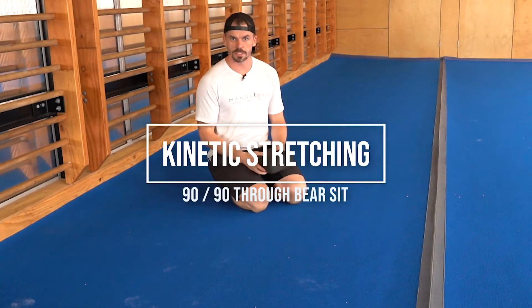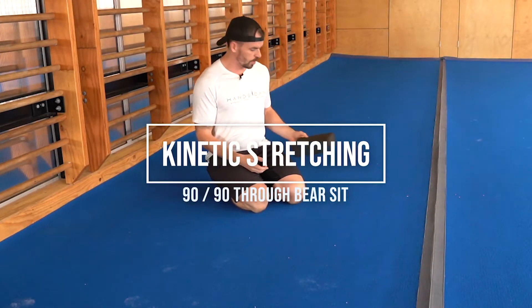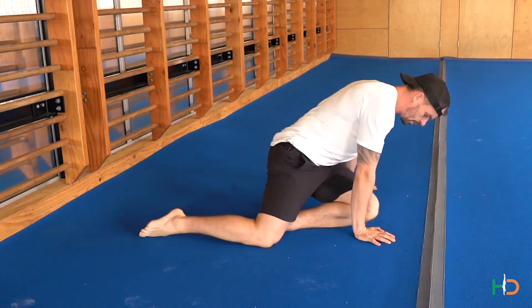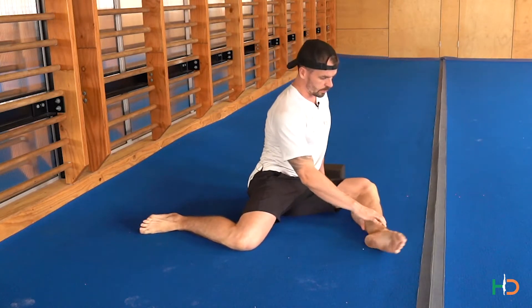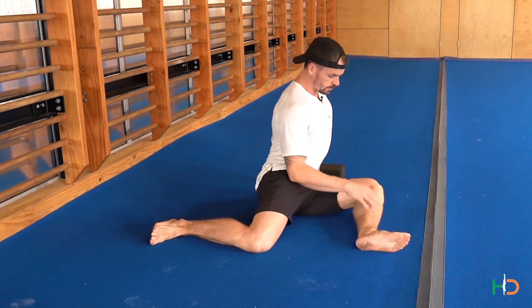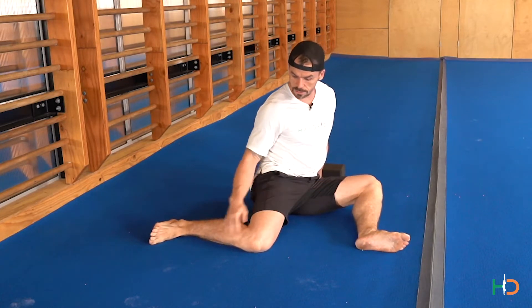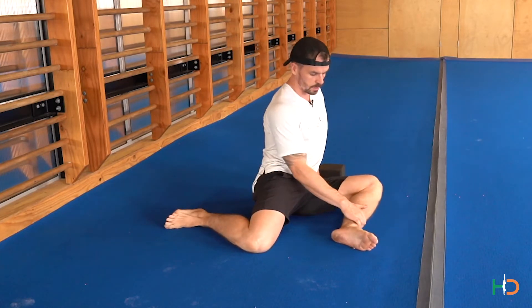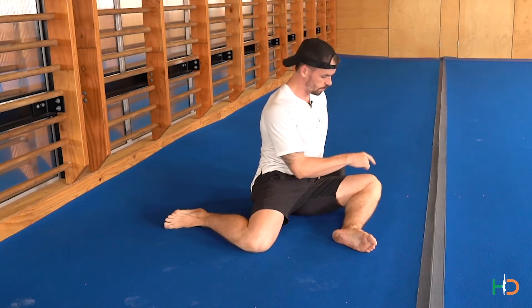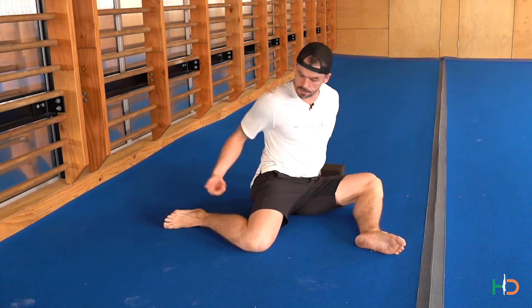Set yourself up in a 90-90 position. Have a block here just beside you, just in case you need a little bit of support. Set yourself up in 90 degrees through the front leg and then 90 degrees through the back leg. Now, if there's any kind of pinch in and around the knees, you can always just close this angle a little bit. 90-90 is just a visual, but obviously we work back towards that 90 degrees if we can.